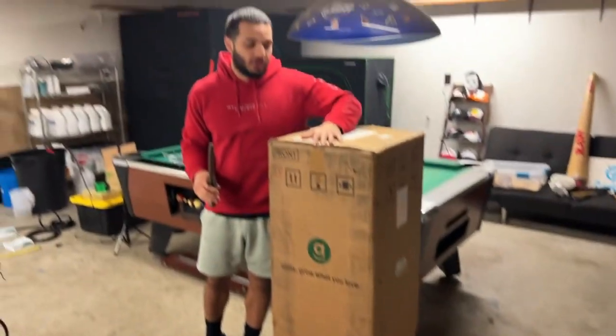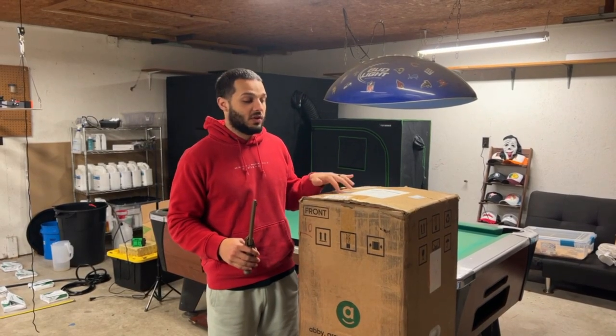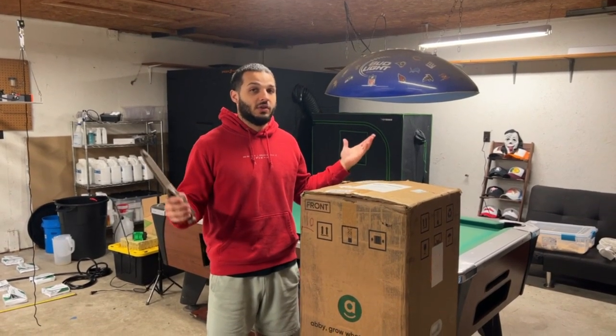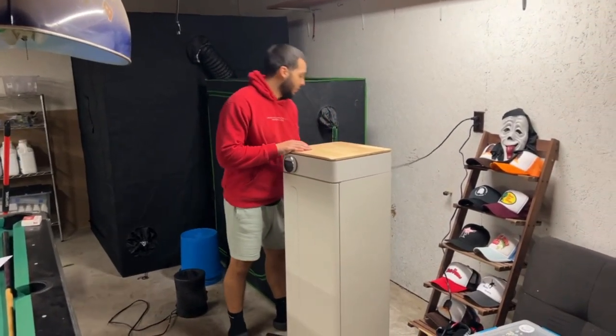But for right now I just want to go ahead and get this set up for you. I'm going to be growing from clones, so you guys are going to see the entire process — clone to harvest. Without further ado, let's go ahead and open it.